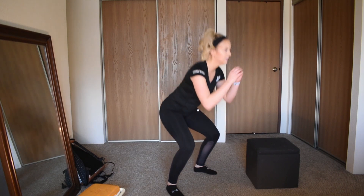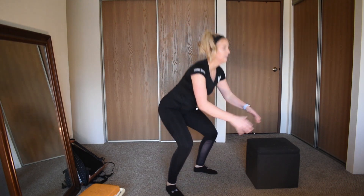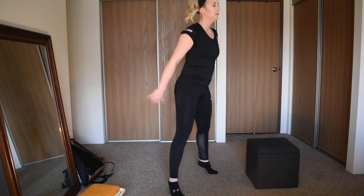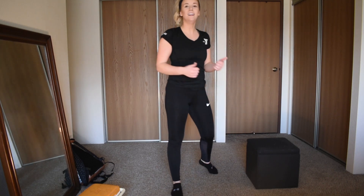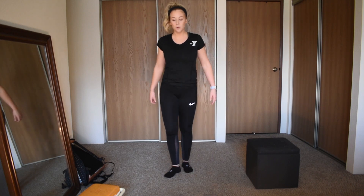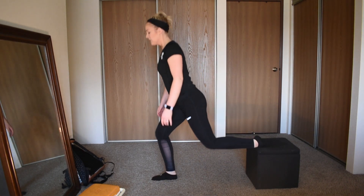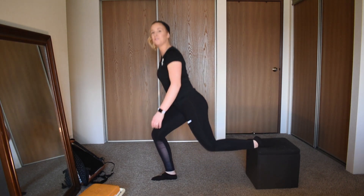5 seconds left — 3, 2, 1 — very good. Last one — Bulgarian split squat, let's go! As hard as you can, as many reps as you can — this is our final one.